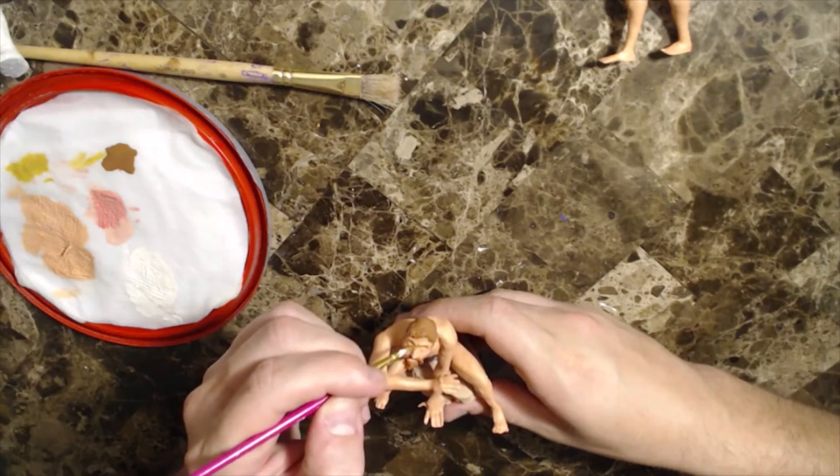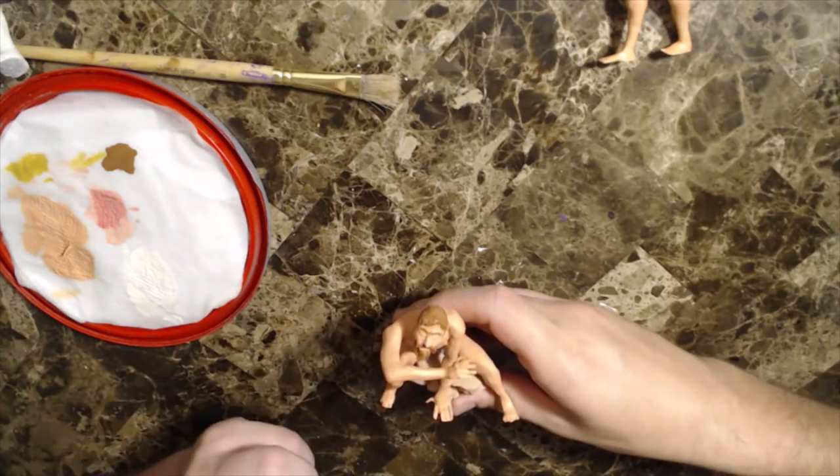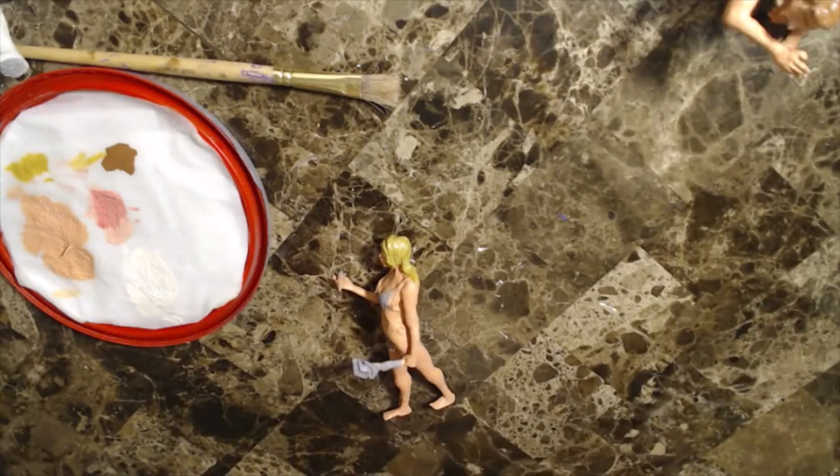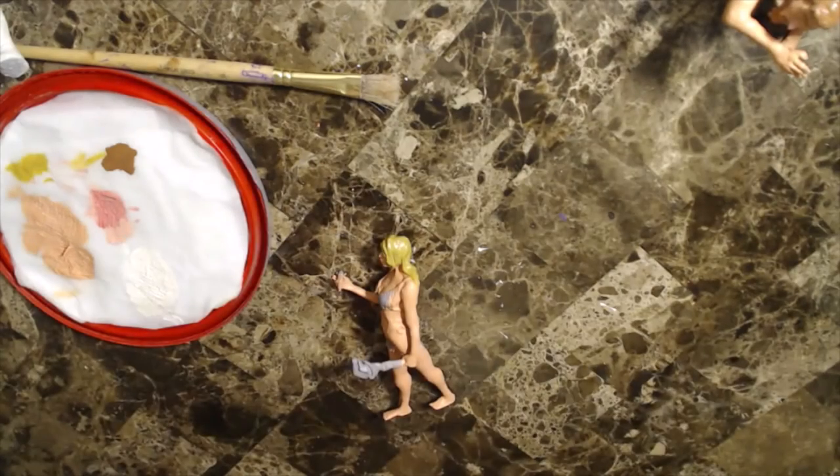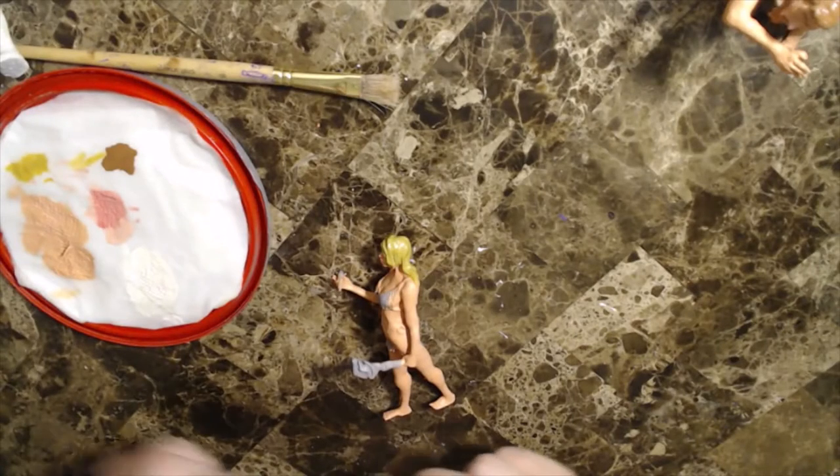This is a much simpler design on both of these characters, so it doesn't lend itself to a good breakdown of pattern. But you can see that breaking up the large swaths of beige flesh with a bit of green can keep your eye on them for just a little while longer.